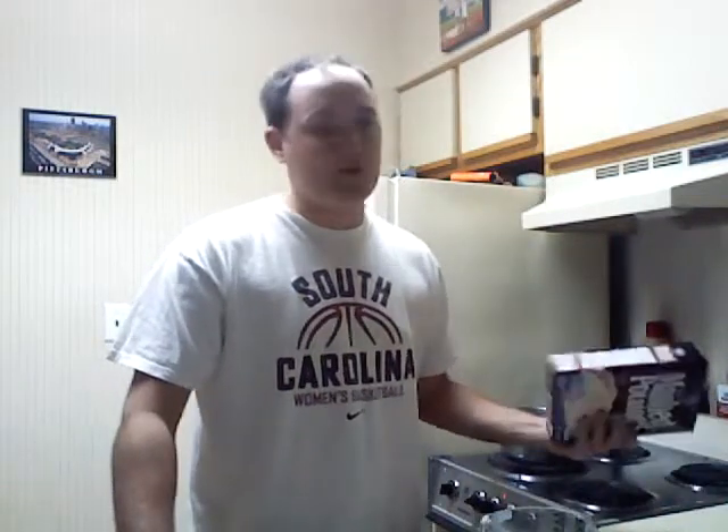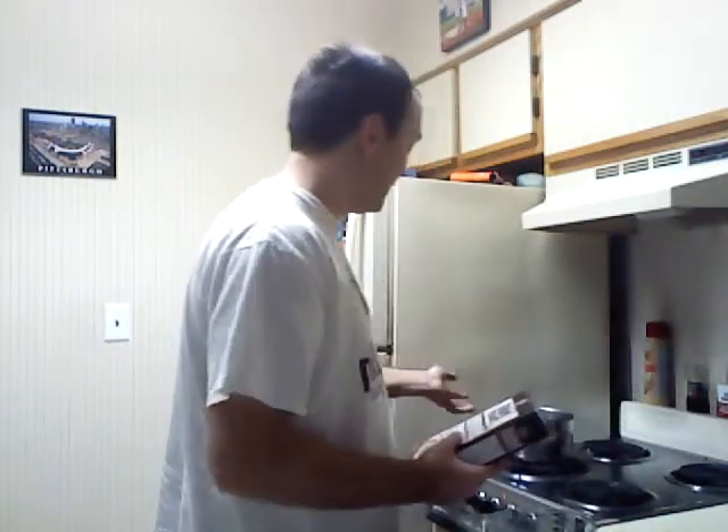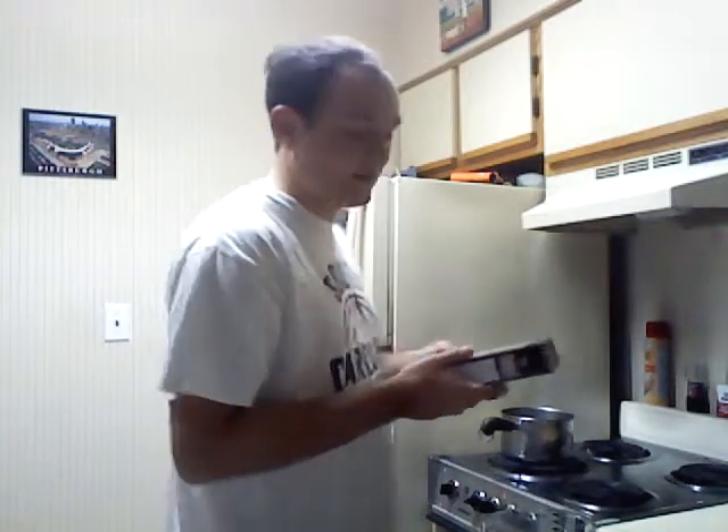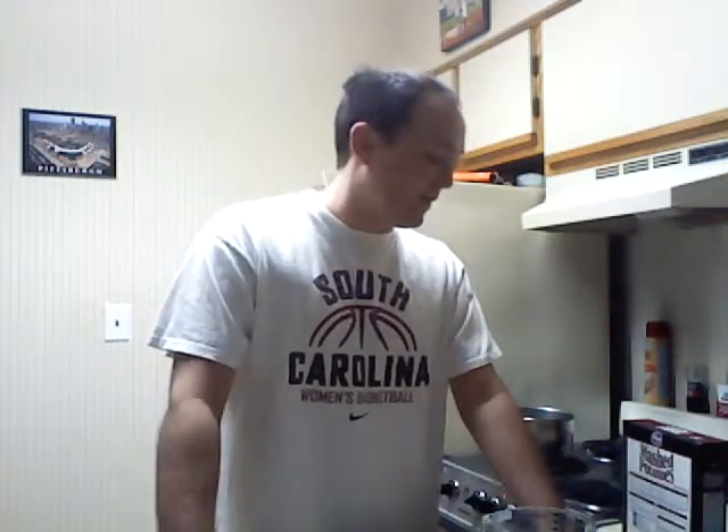Making mashed potatoes is pretty easy. You just are going to put that in the pot, let it cook for a little bit, just a boiling. Then you're going to remove it from heat, and then you add your flakes and milk. Because what's potatoes without a little bit of milk? It's a nice little meal. It's something that is not healthy for you whatsoever. It's filling, and it's full of butter. So I see no downsides to cooking yourself a nice little meal of mashed potatoes.